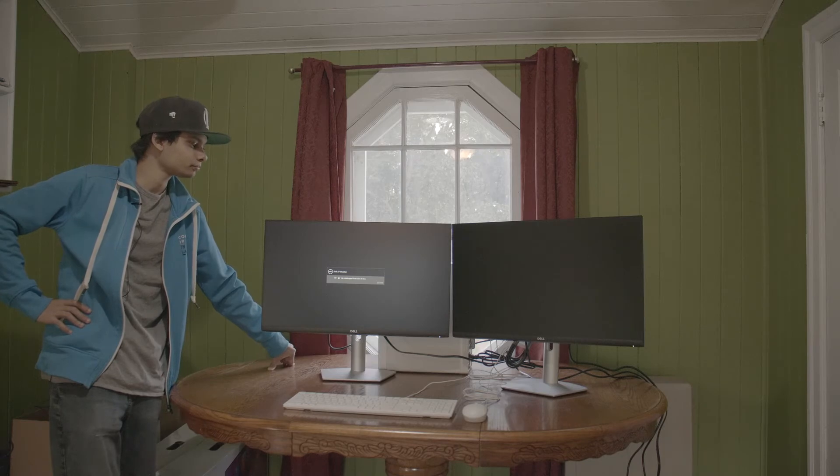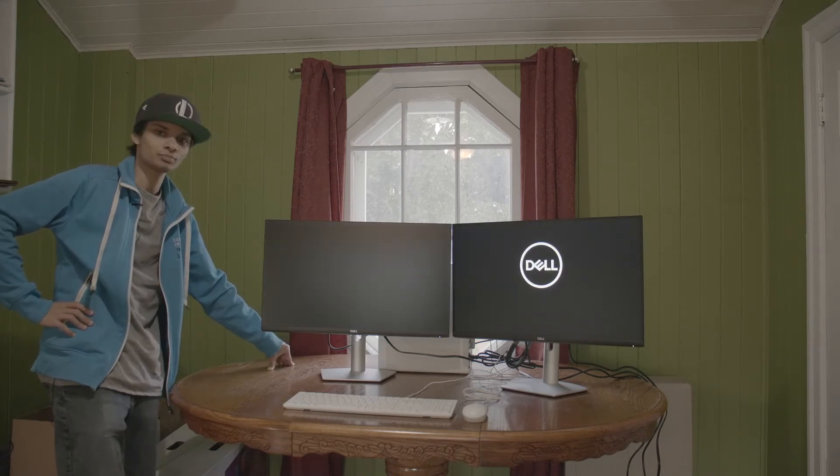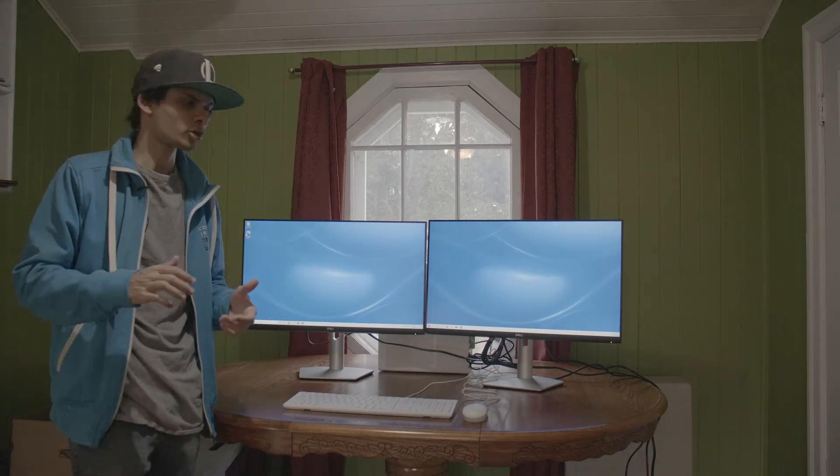Moment of truth. Computer set up — we're good to go.